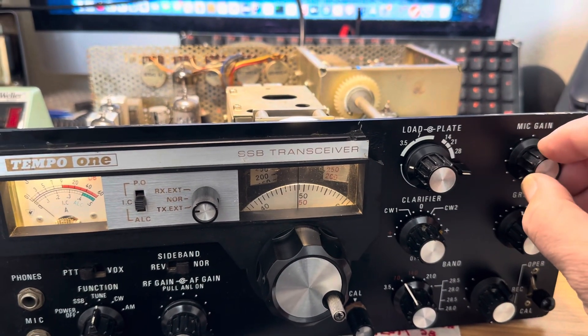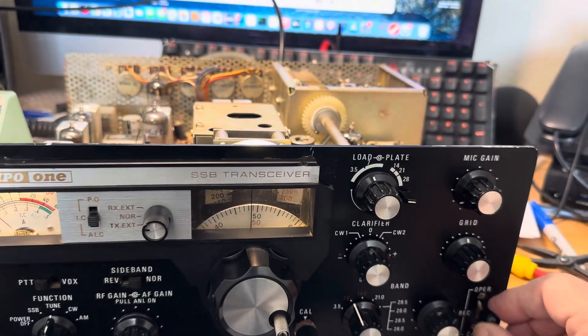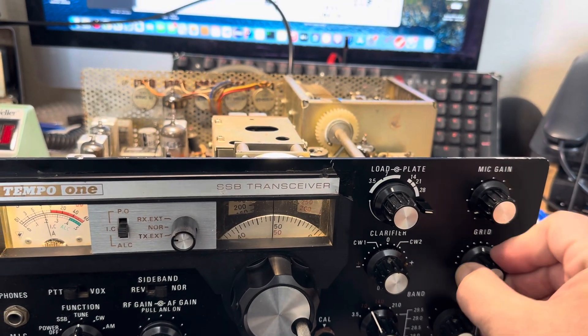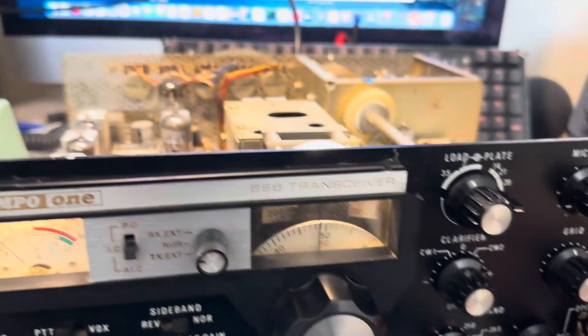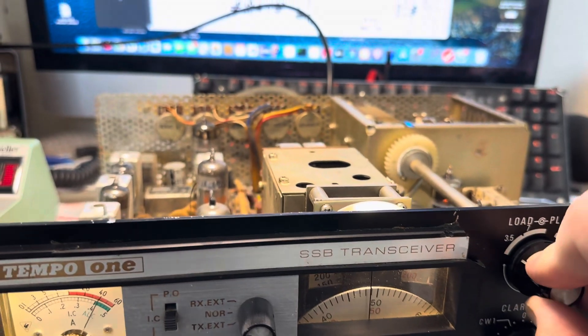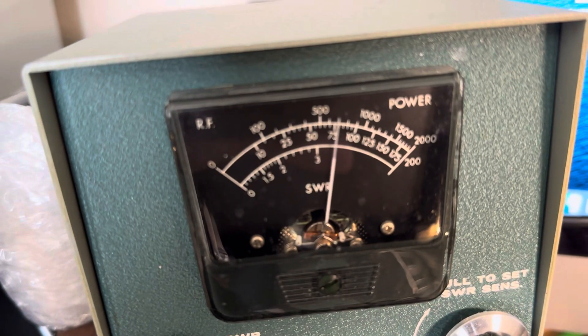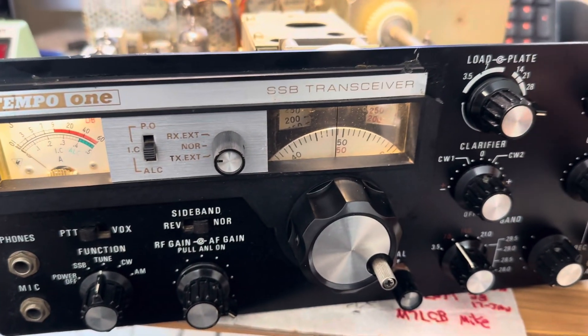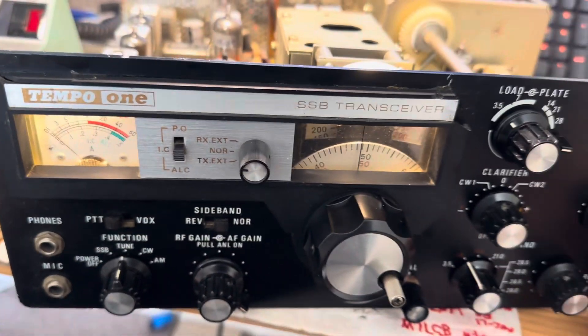Let's go to 40 meters — same thing. We'll peak this, take that down a bit, put this around 40 meters, do a peak and a dip. I'm getting about 75 watts out. I could hike it up a little bit — almost 150 watts out. Of course that's high plate current, but on sideband that'll work really well.